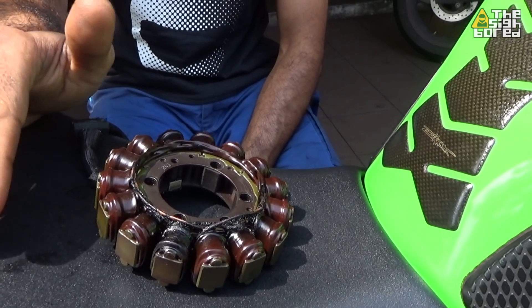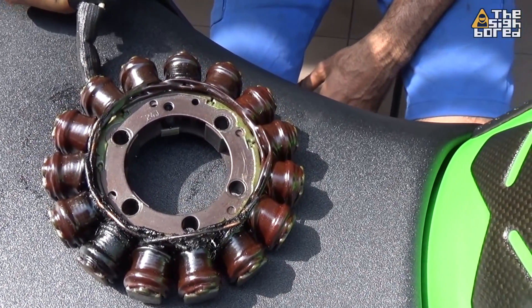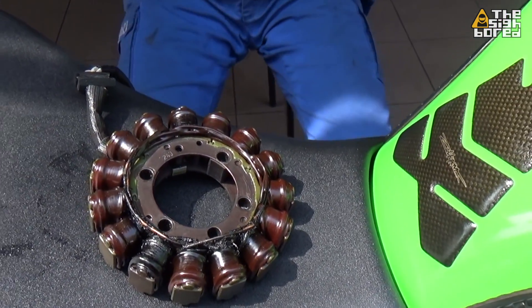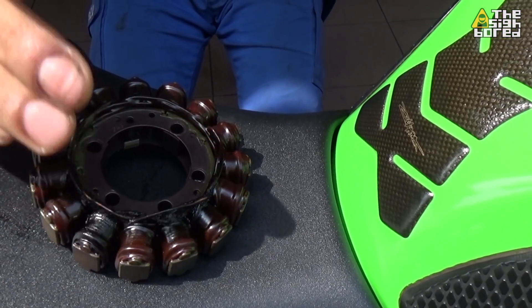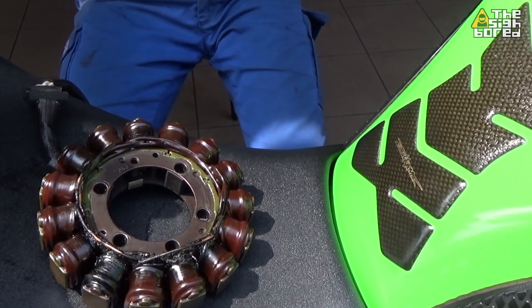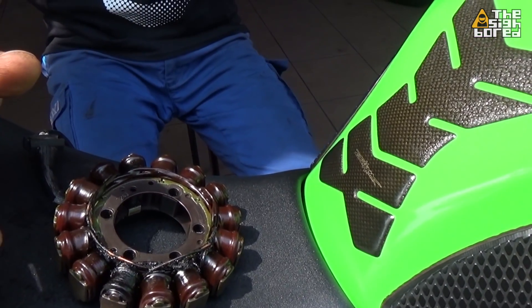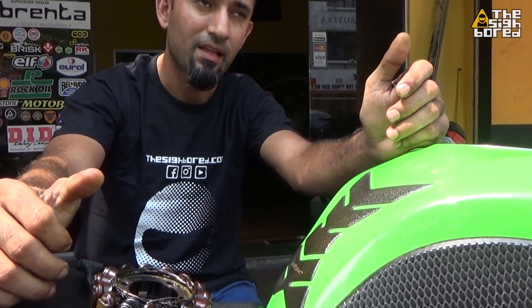If you start your bike and touch the wire, you can feel that it's really hot. To prevent the coil from burning, make sure it stays cooled down at all times. Low viscosity oil most of the time causes high temperature in the engine — you should use a higher weight oil, which runs much cooler. Thicker oil. If people are running fully synthetic, those are usually thinner oils. Most of the time it doesn't hurt, but oil is one factor.